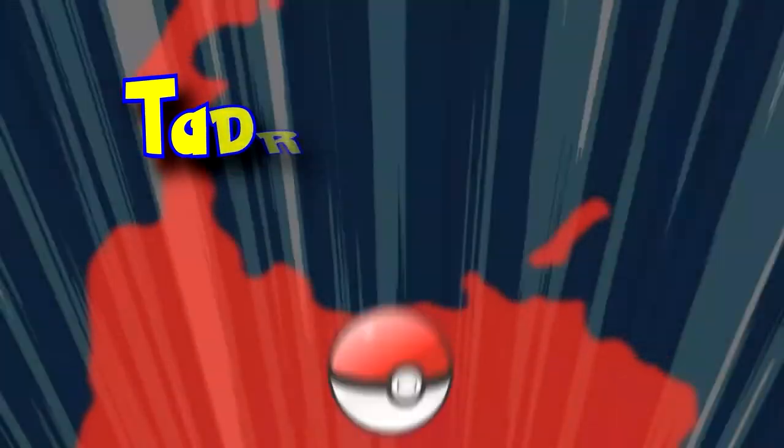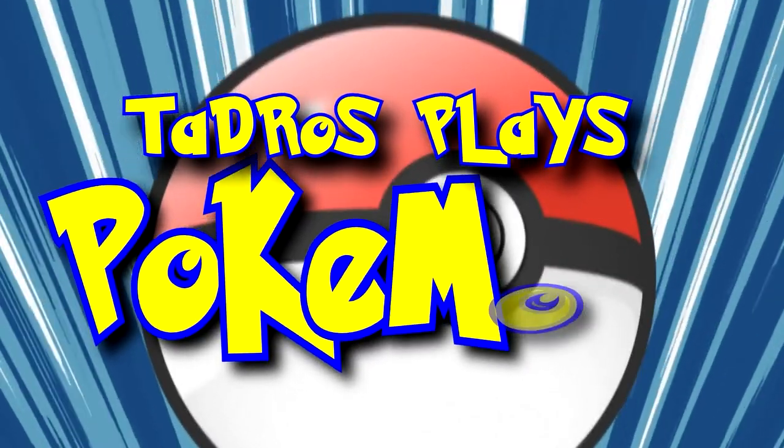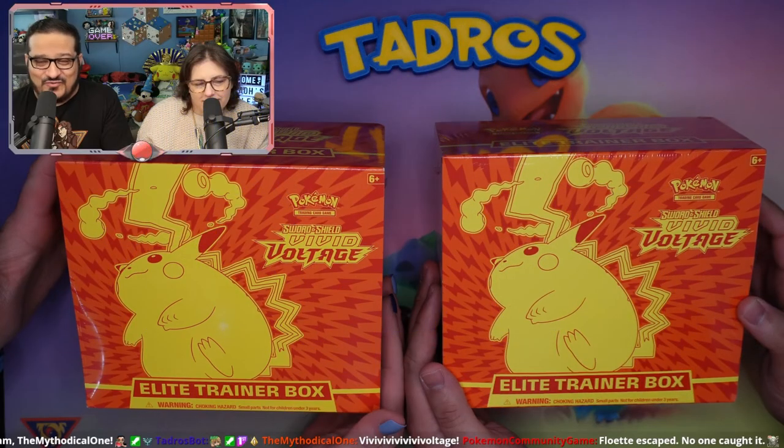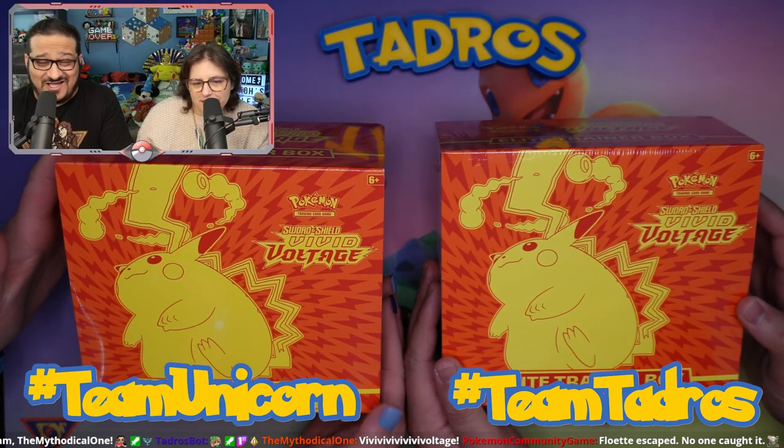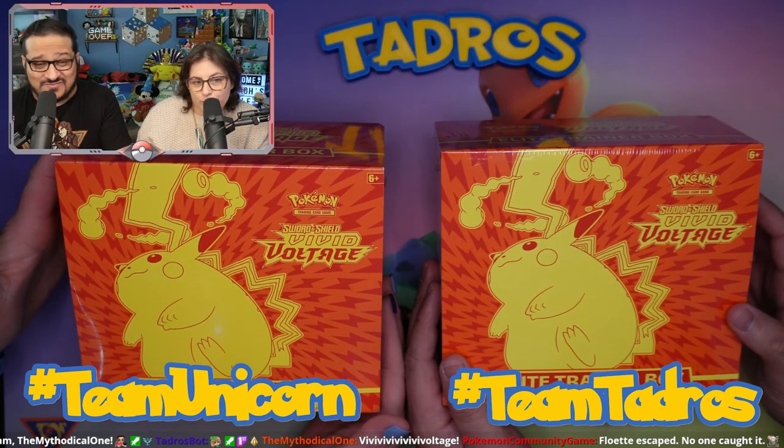Today we're opening up two ETBs of Vivid Voltage. We have two ETBs, one for Team Tadros and one for Team Unicorn. Don't forget to comment below for whoever you're supporting today.